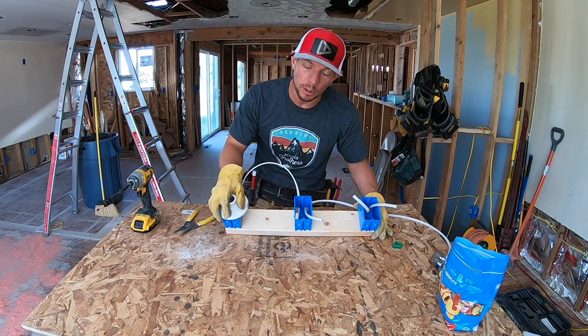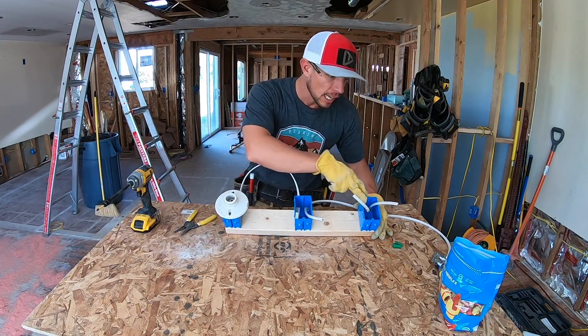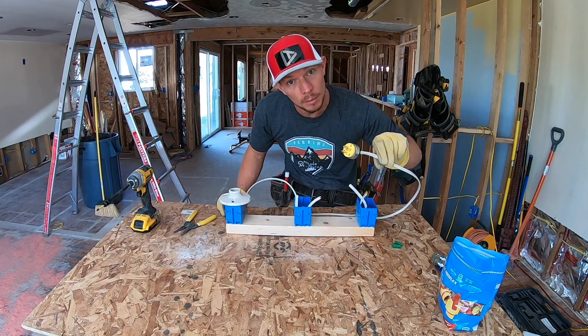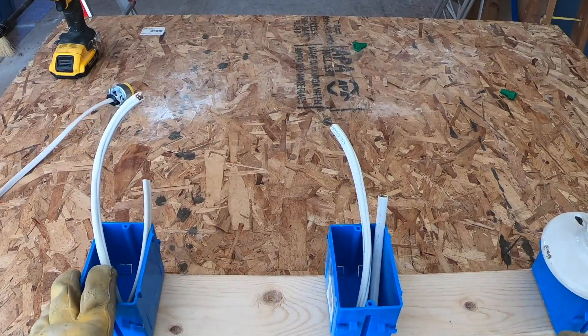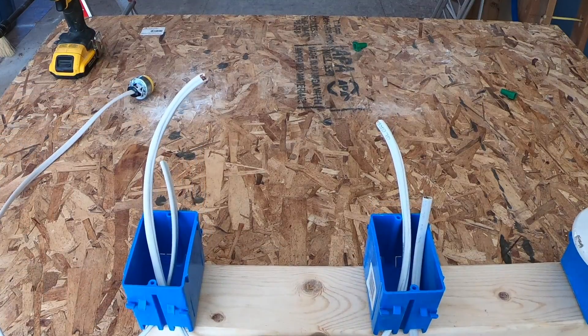You have your light, which we're ultimately trying to turn on and off, and then it's got to go through two different switches. Then you have to have your power source, which is coming from your breaker box — ours is actually going to come from an extension cord today to demonstrate. First thing we need to do is identify all of our wire. This is considered a common wire, and these are our runner wires.